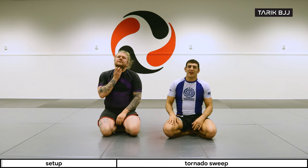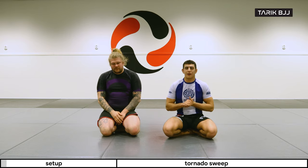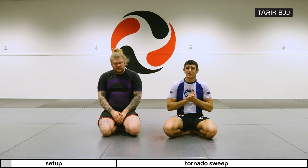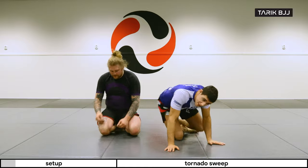Hey guys, welcome to another week here at the nogi course. Today we're going to go through a different kind of guard — this is one of my favorites. I learned it from watching Cyborg, so it's the tornado guard or tornado sweep that we're going to cover today.